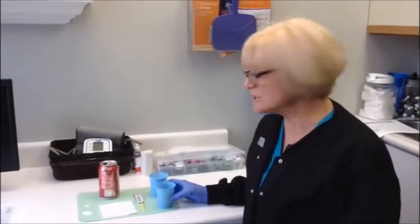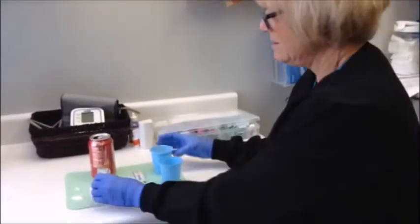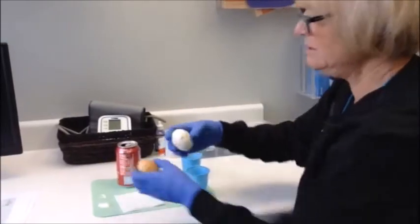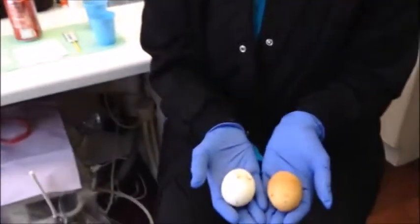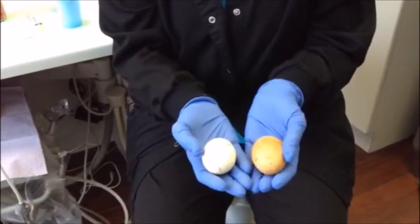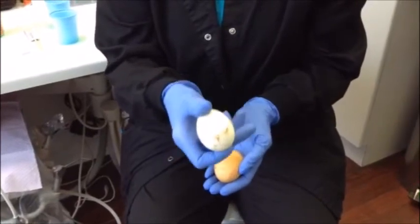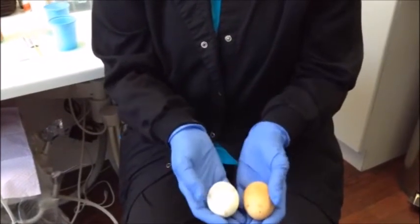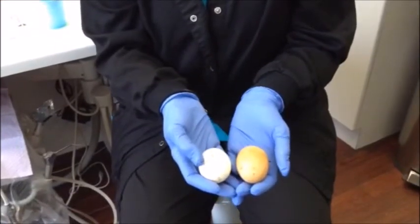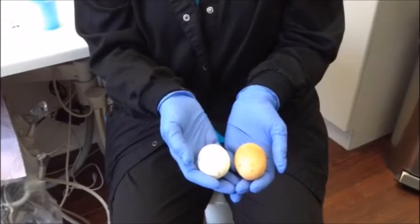So 24 hours later, we're going to look at our eggs. Here is one, here is the other one. So which one do you think got covered with the fluoride to protect the egg? The dark one or the white one? You're right, it's this one. It protected that tooth from getting all soft and brown. So fluoride on your toothpaste and fluoride treatment is good for your teeth.